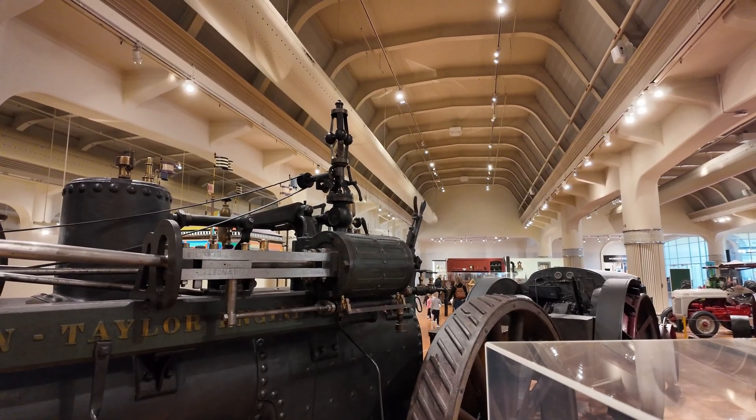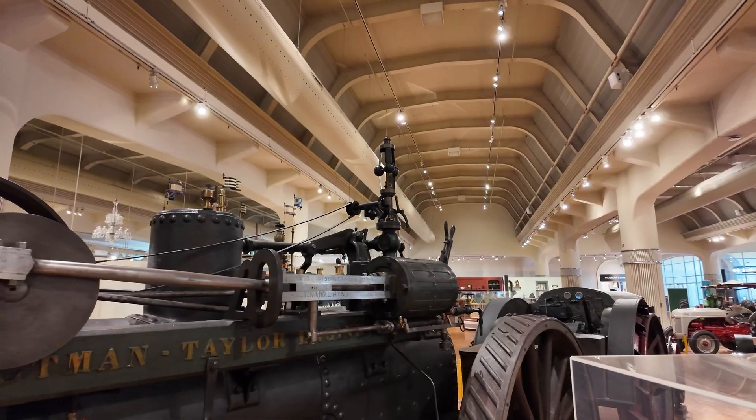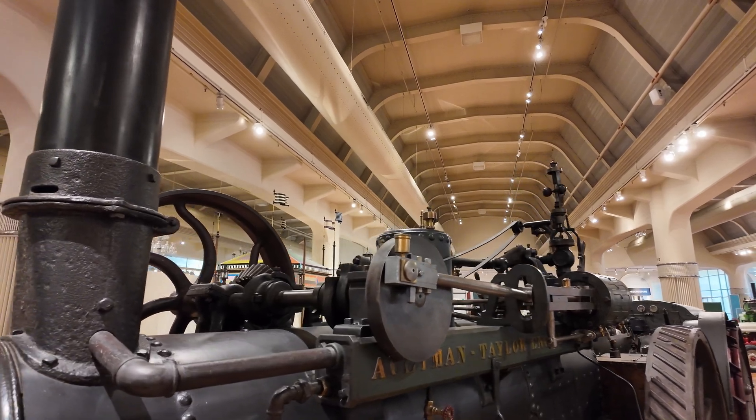So the way this works: you have a standard boiler and firebox, and up here you have a small cylinder. The cylinder connects to this wheel, which connects to the flywheel on the other side — let's move around there.